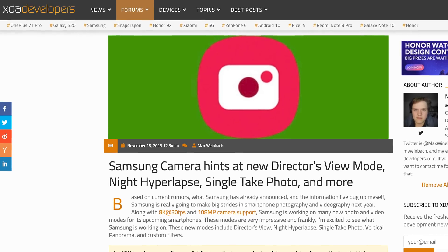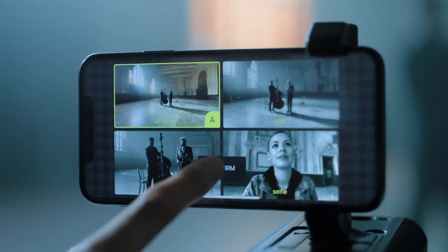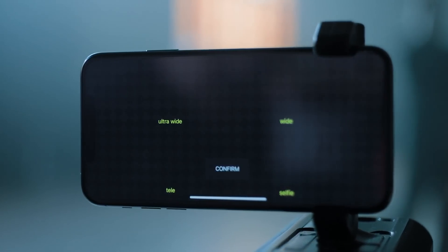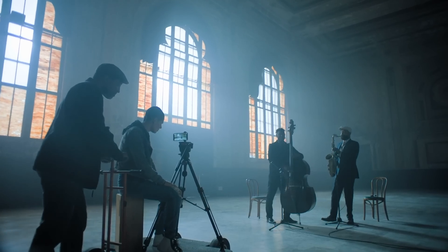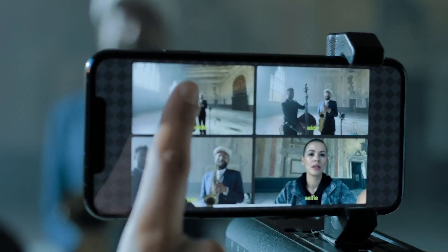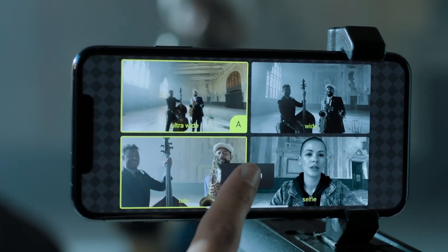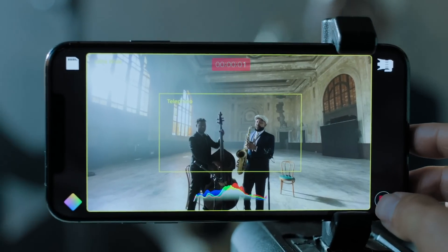A rumored video mode not found here is Director's View — the idea is that the phone will be able to record video out of multiple lenses at the same time while tracking a subject. You could tap on a different screen thumbnail to select the shot from those different lenses in real time, which sounds amazing. Apple's iOS app Filmic Pro showed off something similar, but that version still isn't available. Samsung's would be different in that it would be a native app on the phone, not a third-party one.